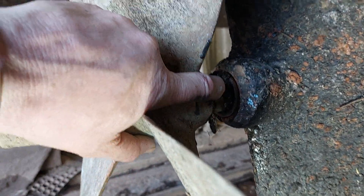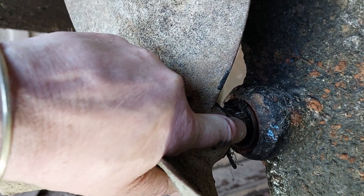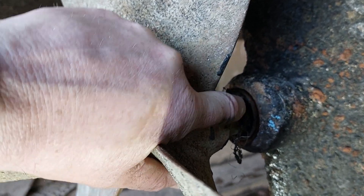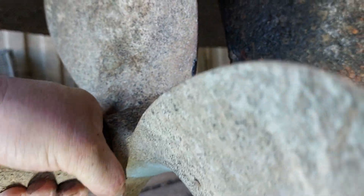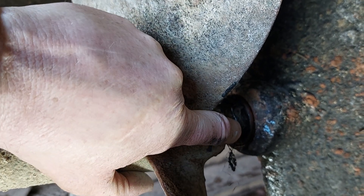Generally, for a 30mm shaft you'd reckon about 1mm to 1.5mm of play. For a 45mm shaft, up to about 2mm is acceptable, but I'd prefer to see it around about 1.5mm.